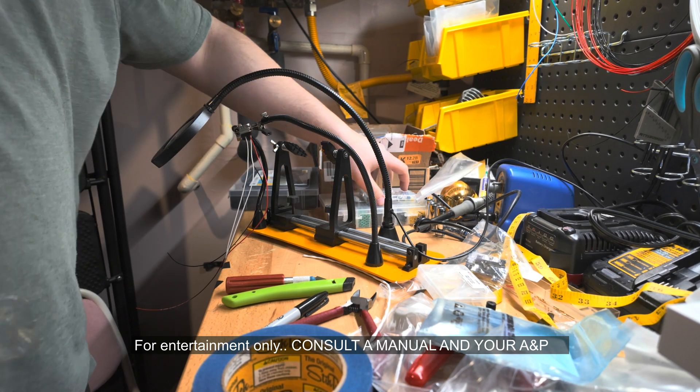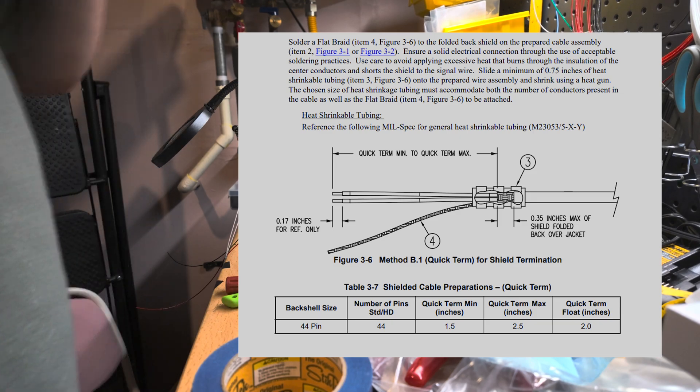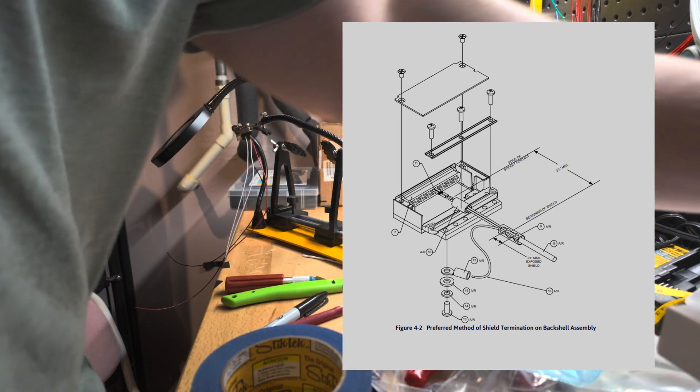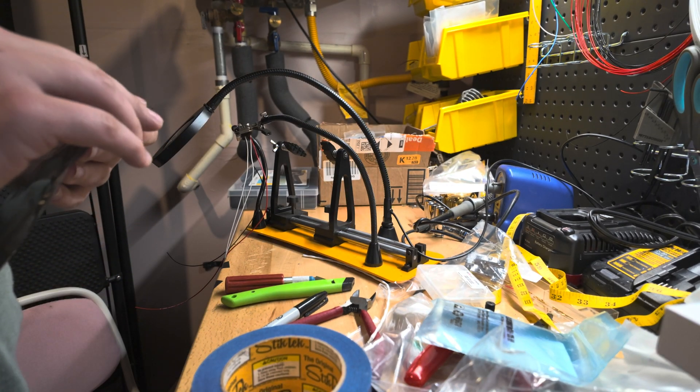You're going to see me use a quick termination method for all of my audio splices, but I actually realized later — and you'll see this in a future video probably — that I actually unnecessarily shielded these connectors.